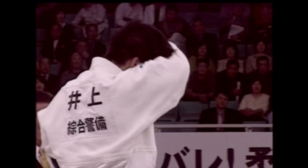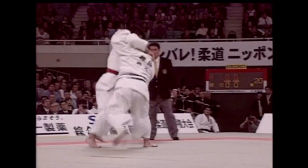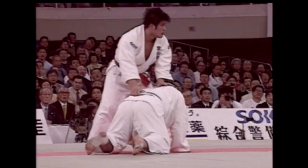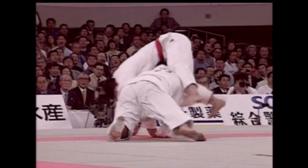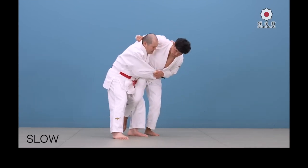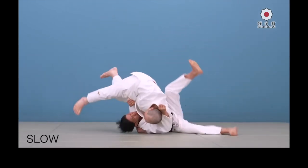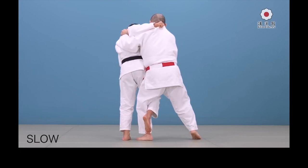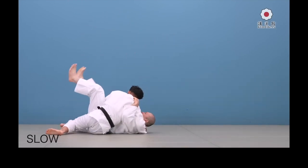One great example is Inoue, who had the greatest Uchimata, and Muneta knew this. So what he did was bait him into doing it through a Ko Soto Gake so he could counter with Uchimata Sukashi. He almost threw him — it failed, but it was amazing to watch. Years later on the Kodokan channel, you see him teaching the same technique: he hooks the leg, baits someone into doing Uchimata against him, keeps his center low, and sends them flying through their own momentum.